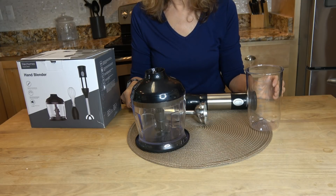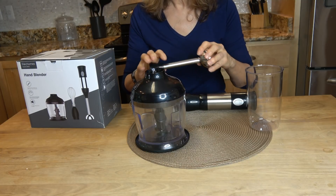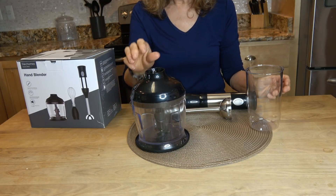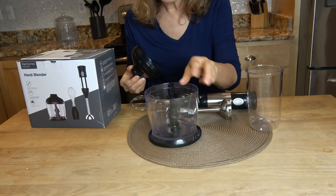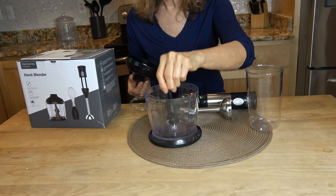Also included are the stainless steel shaft, the chopper container, the blade — four blades — and the user manual.